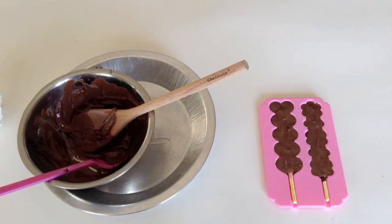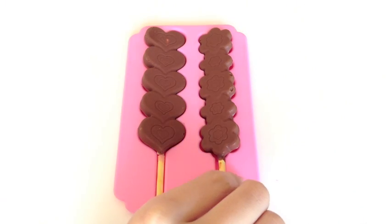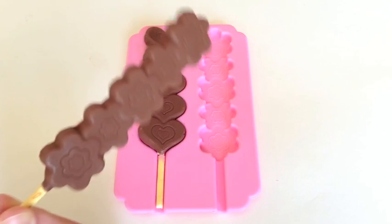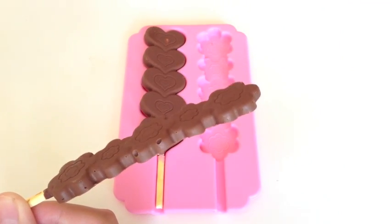Now that your Pocky is completely covered with chocolate, we can put the mold in the freezer. I waited about 15 minutes to take out my mold, and now the Pocky is ready. As you can see, they now have these really cute flower and heart patterns on them.